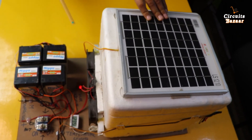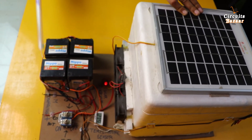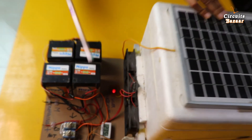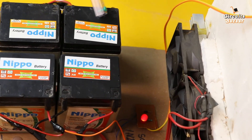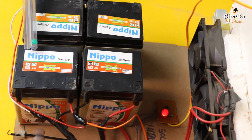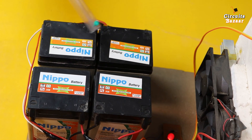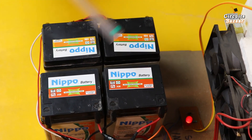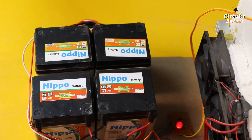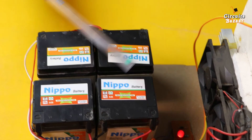This is the battery bank. We are using four chargeable batteries so that they can provide the power supply to the system. One battery is also of high current — 2.5 ampere — but still we are using four batteries because we are using multiple Peltier plates. This project creates both hot and cold effects, so we need multiple batteries.